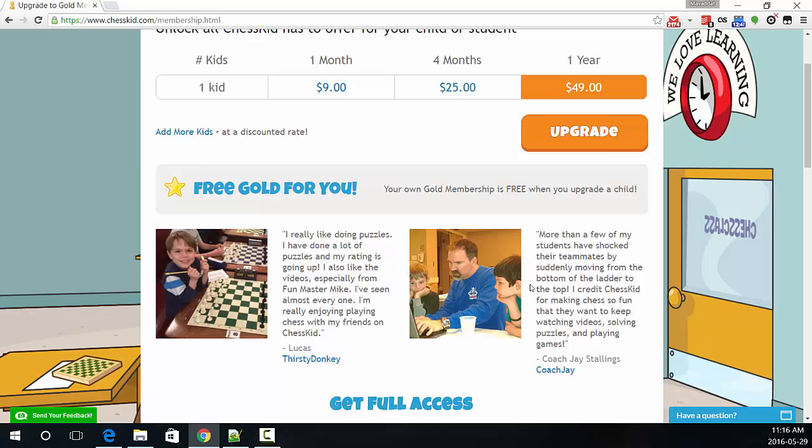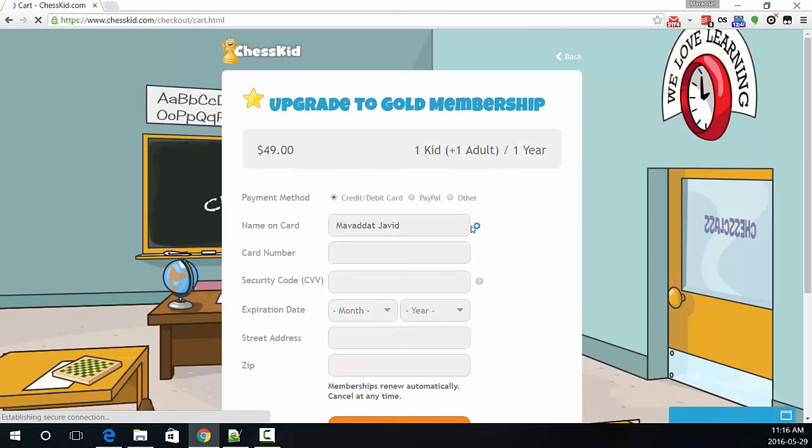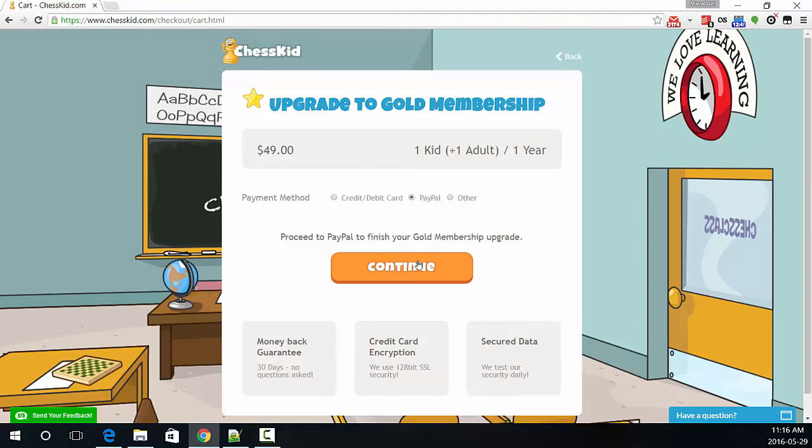So I'm going to show you how to sign up. I'll choose the one here, and I'll do upgrade. And I'll choose PayPal. You really want to buy that? Yeah, I do actually want to.